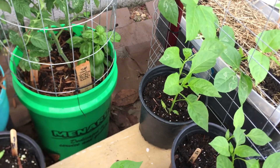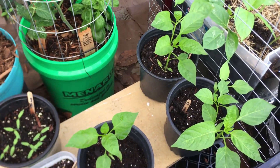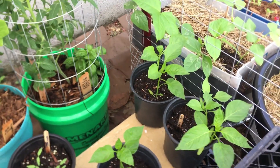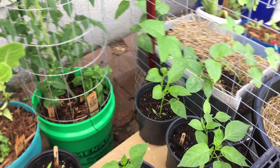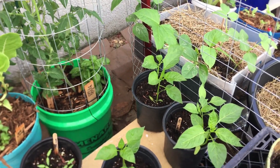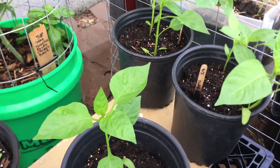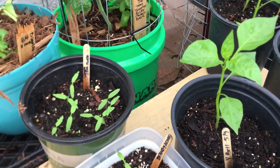I have some more bell pepper plants that I think I'm going to end up getting rid of. I don't really have anybody to give them to, and I already have about six bell pepper plants planted already in their permanent spot. They look so beautiful though — I'm just going to keep them for now.